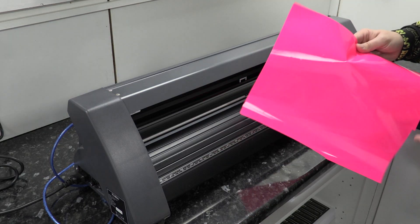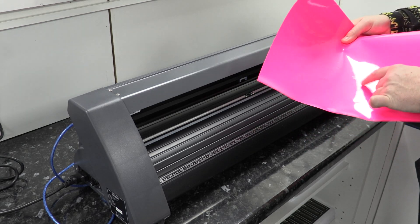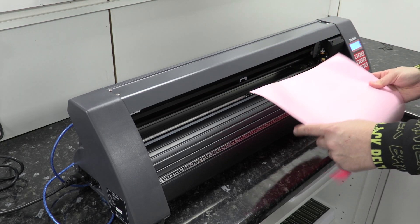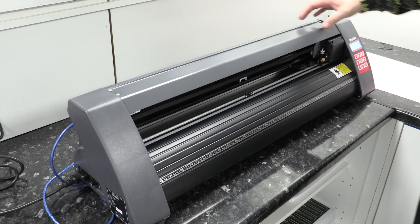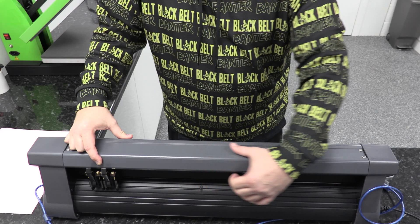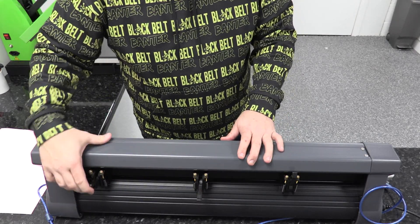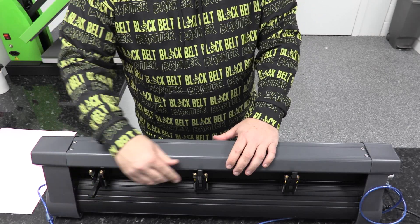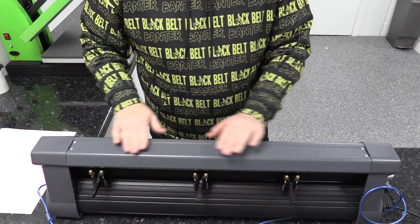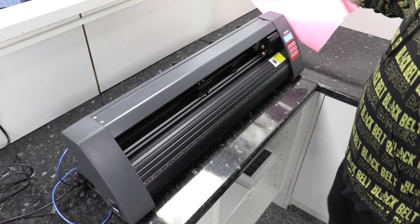Now we're going to get our t-shirt vinyl ready. You can see you've got your dull side, which is the back, and you've got your shiny bright pink side, which is the plastic cover. You've got three holding feet on the back of the cutting machine — these hold your vinyl in place whilst it's cutting. You can move these around and space them out evenly. For a large piece of vinyl space them out wide; for a small piece have them closer together.